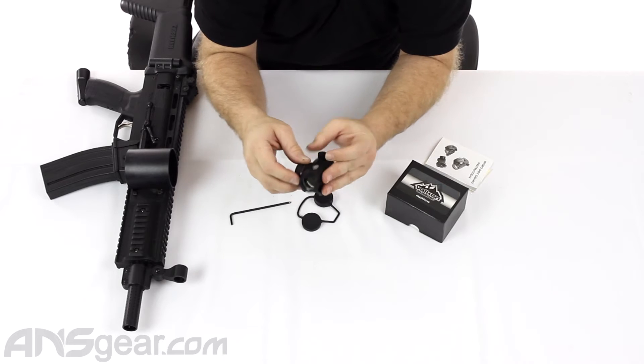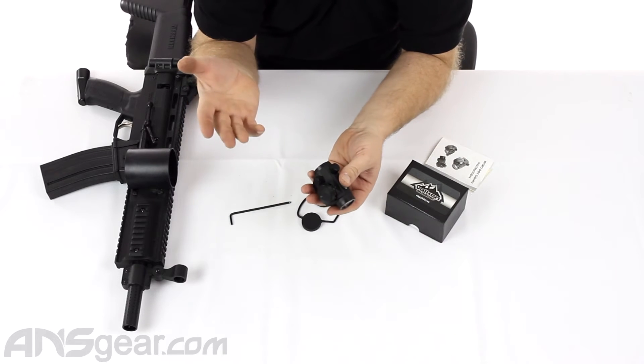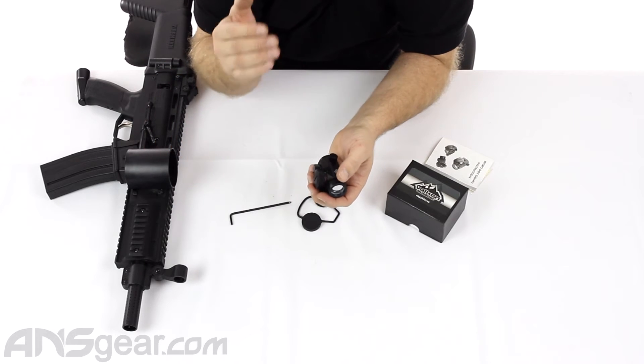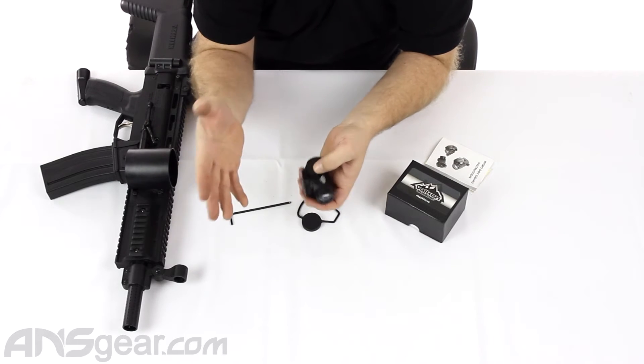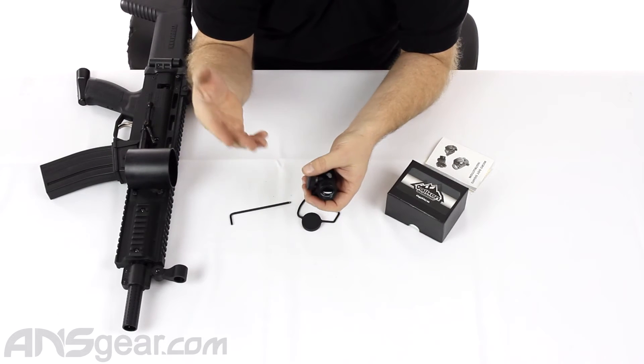And then you can rotate it around. It has about nine brightness settings, I would say. It's got 12 different stops — it's got an off position for each color. So three off positions for green, red, and blue, and then three brightnesses of each color, one through three, three being the highest in red, green, or blue.